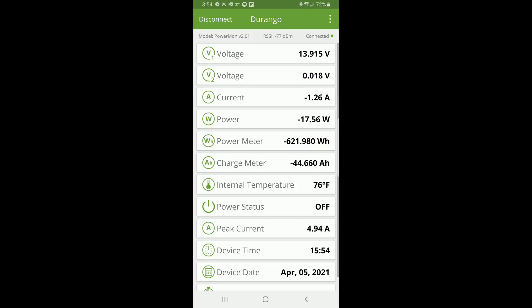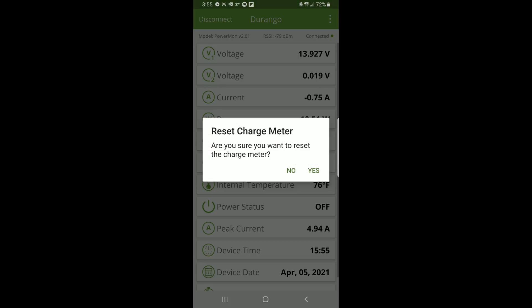You can see our current discharge rate instantly jumped up to approximately 1.25 amps, and our power consumption instantly jumped up to about 17 watts. Now I'm going to turn the fan off again so you can see the instantaneous reaction. Three, two, one — and it's off! You can see how our current and power dropped back down just about to our previous levels. The power meter shows a cumulative minus 622 watt hours, and the charge amp meter shows a cumulative minus 44.67 amp hours. Those are resettable — if I hold either one of those values it'll ask me if I want to reset it.